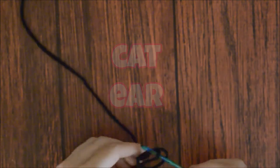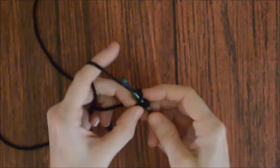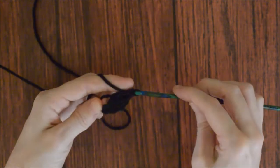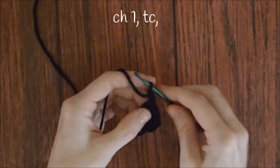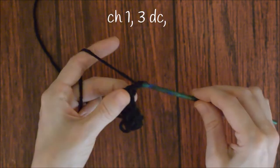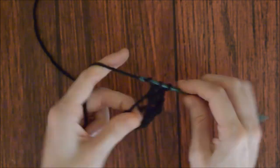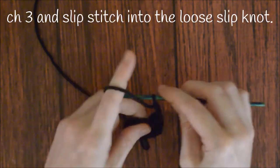To make a cat ear, make a loose slip knot, chain three, three double crochets into the loose slip knot, chain one, triple crochet into the loose slip knot. Chain one, and three more double crochets into the loose slip knot. Chain three, and slip stitch into the loose slip knot.